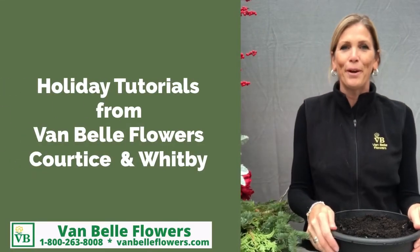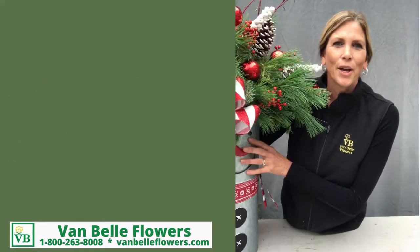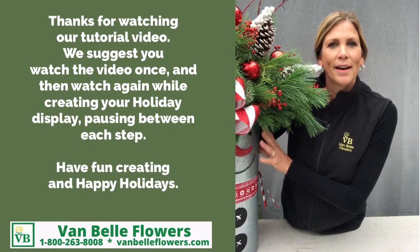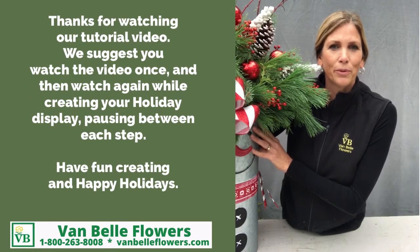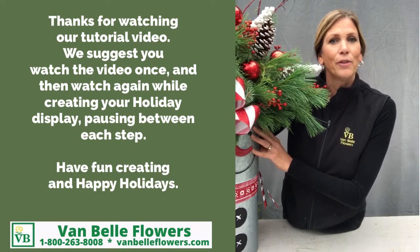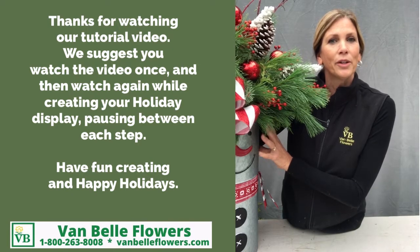Hi, I'm Martha from Van Baugh Flowers and Garden Centre. We've created these instructional videos to give you some good guidelines on how to create the most beautiful winter displays. We suggest that you watch them first, get a few tips and pointers, and then go back and re-watch it while you're creating the display.